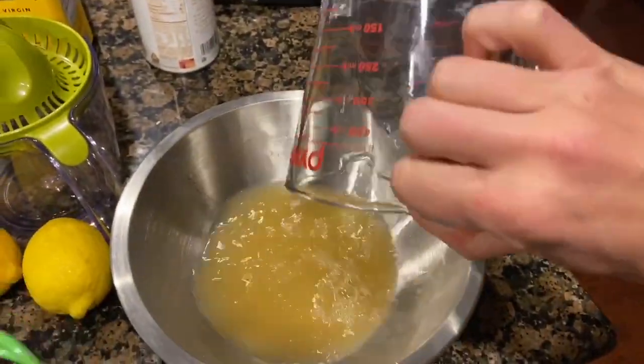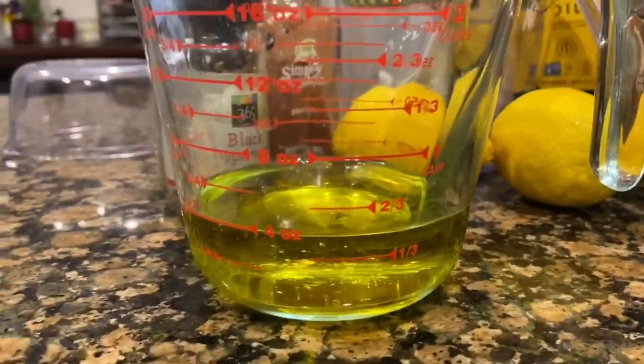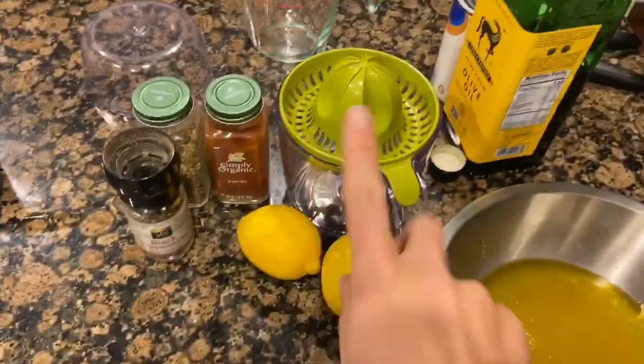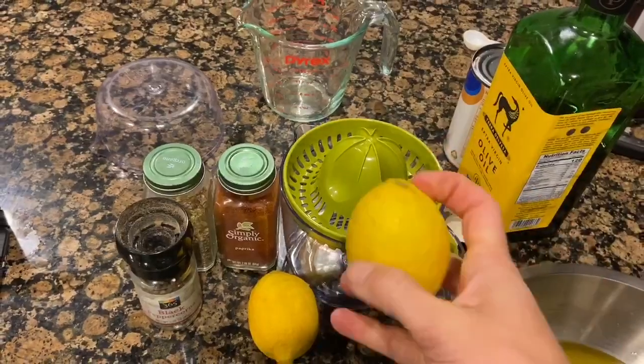For the sauce we're going to add one cup of broth and half a cup of olive oil. Now I'm going to squeeze my lemons — I just have this little hand squeezer which is perfect for this.